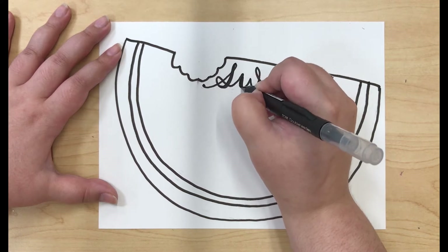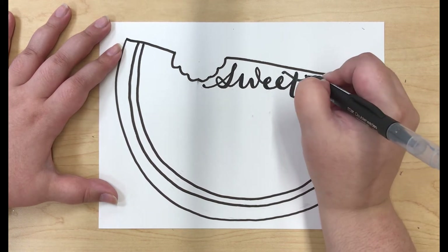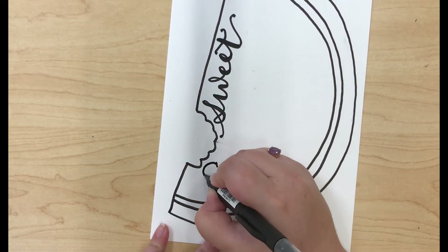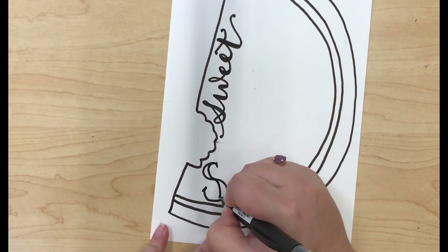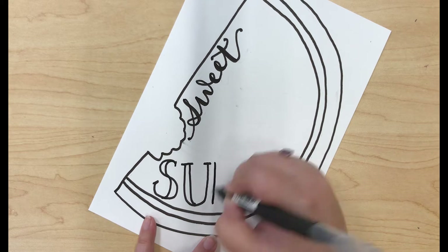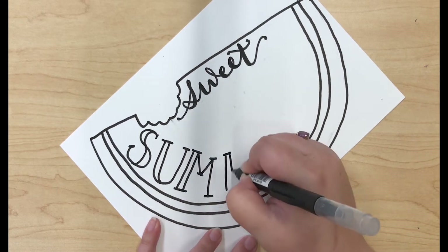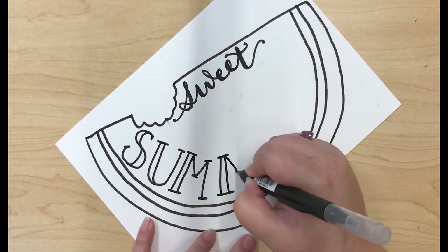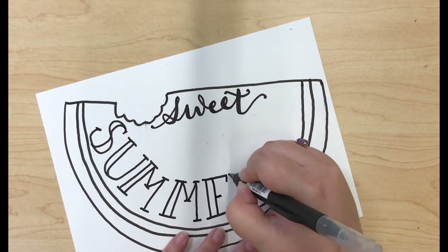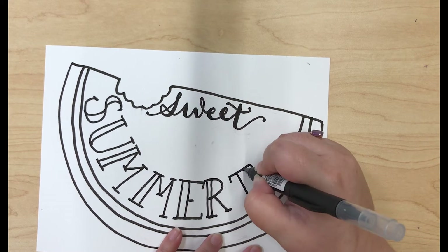I'm going back and thickening up any of the downward strokes as well. Now I'm turning my paper and I'm going to start writing out the word summertime. I'm going to be using a different font for this one.